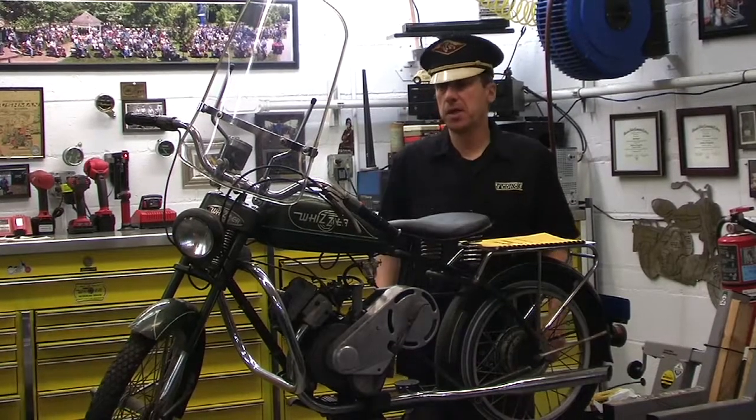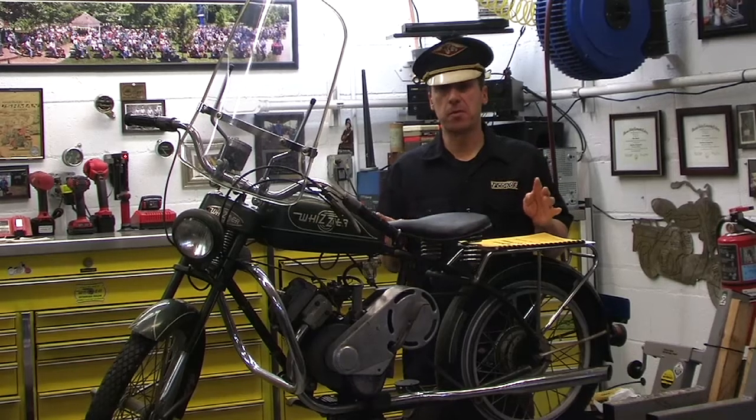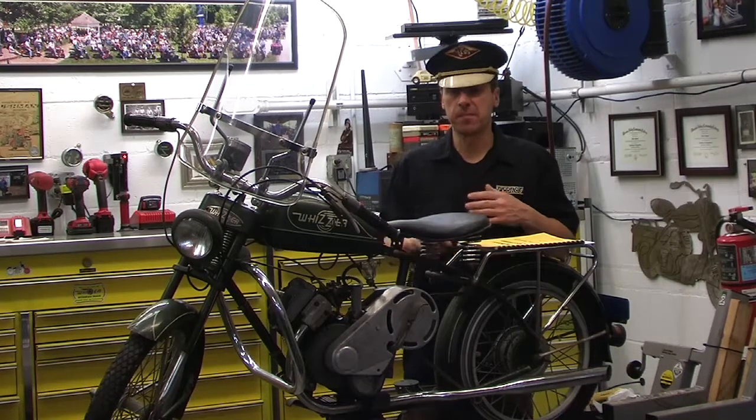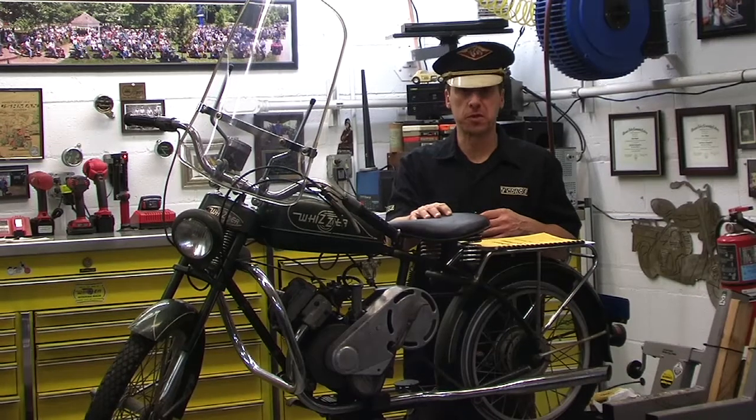Hey, I want to thank you guys for coming to Mikey Bikes Garage. Today I brought you guys a very, very special motorbike — one that is very true to my heart because it was my first motorbike when I was a kid: the Wizard Sportsman.